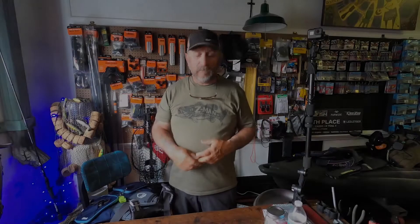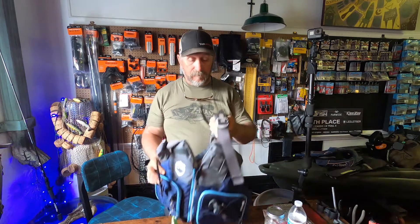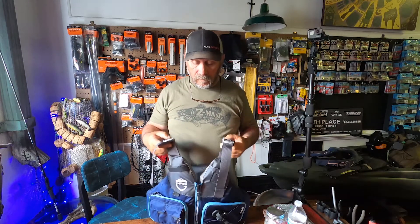Hey guys, welcome back to Jody Queen Fishing. Today I'm going to show you three more things that you're going to need for tournament fishing — they're part of my must-haves. Now this is a Class 3 PFD.